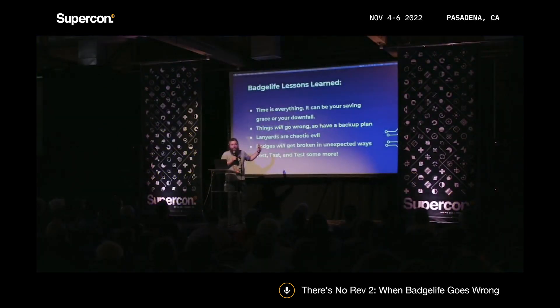Lessons learned: time is everything — it can be amazing or it can kill you. Things will go wrong, so you need a backup plan. Lanyards are chaotic evil and you can't plan for them. People will break badges in ways you didn't know were possible. And test, test, test.